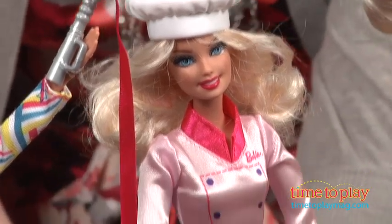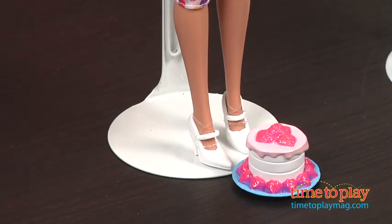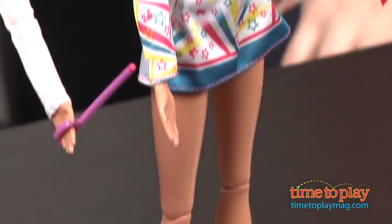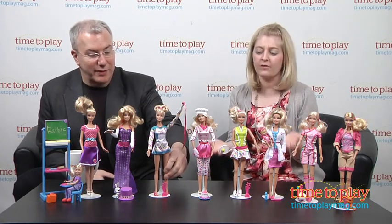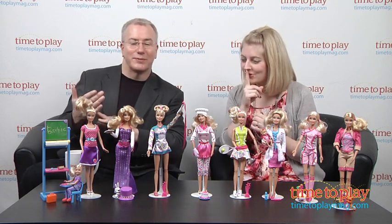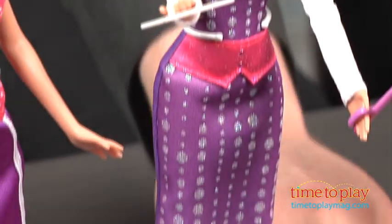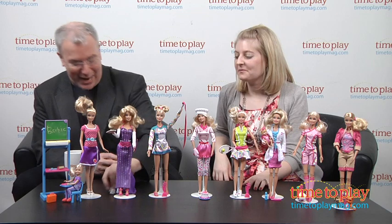Then there's Barbie Sweet Chef — sort of a strawberry shortcake design with sparkly strawberries, a little oven mitt, and her chef's hat. Barbie I Can Be Gymnast does the ribbon dance routine and has a removable sandal so she can go barefoot on the mat — and she's highly articulated. Then there's Barbie I Can Be Magician, who comes with a magic wand, a deck of cards, and even a hat with a bunny she can pull out of it.